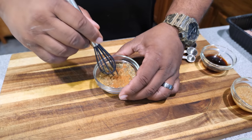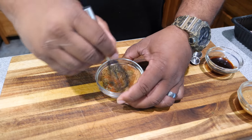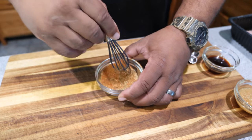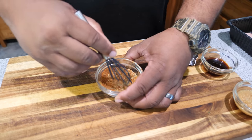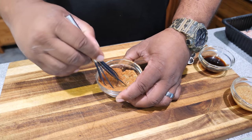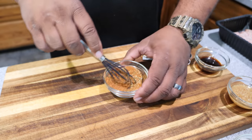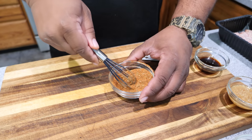Now what we want to do is take a whisk — or old school, go ahead and use a fork, however you want to do it. You just want to get this mixed up. This is going to be our dry ingredient blend that we'll use going forward.